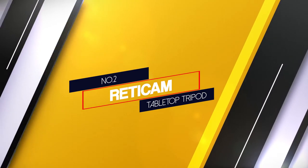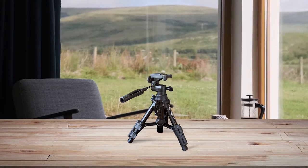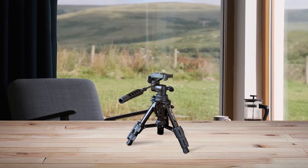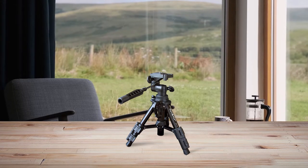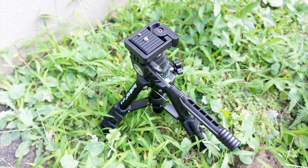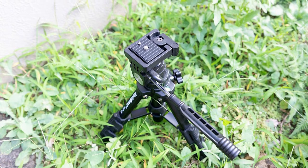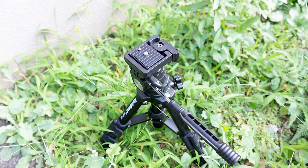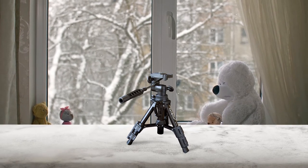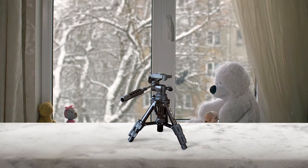Number 2. Reticam Tabletop Tripod. The Reticam Tabletop is the most portable and lightweight spotting scope tripod, but it's far from being a traditional one. It has a maximum height of only 19 inches and a weight of only 1.5 pounds. While such a limited height makes it a little less practical than a traditional spotting scope tripod, it makes it an excellent choice if you're used to spending your time in camps or mountain resorts where it's usually not a problem to find a suitable surface to place it on. It also features a very flexible three-way pan head, despite its miniature size, meaning that you shouldn't have any problem precisely adjusting the position of your spotting scope.